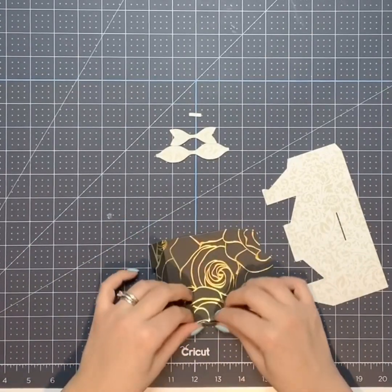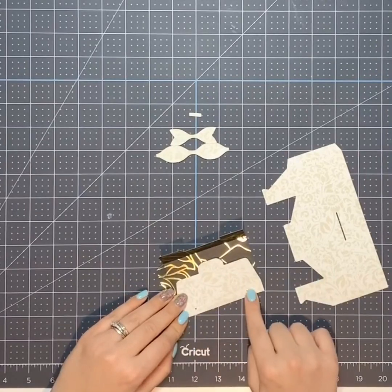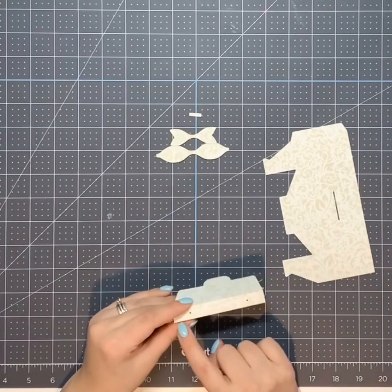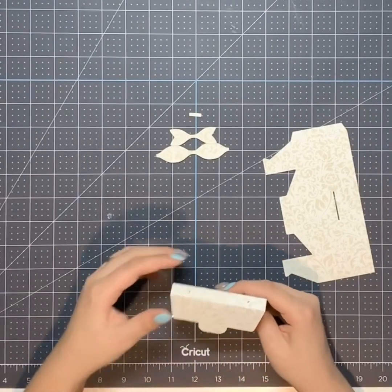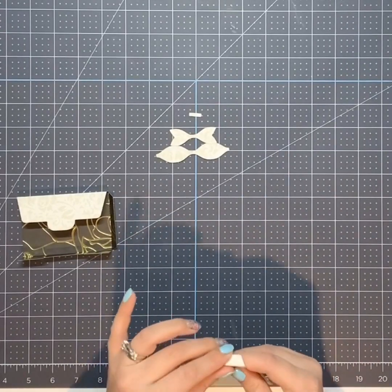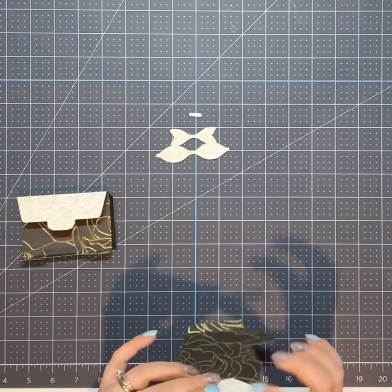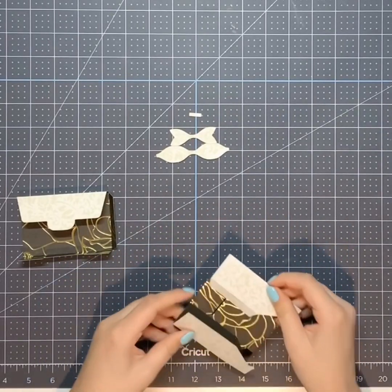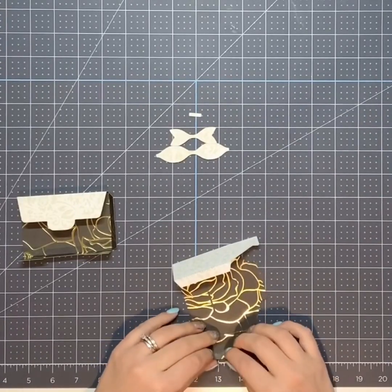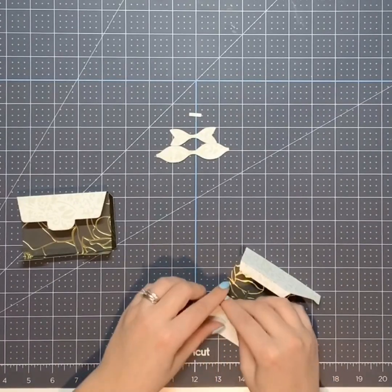You just fold it on the score lines and it gives you a spot for ribbon. I used the string of pearls this time. I might put something different on it — I'm not sure if I want the string again, but it turned out really cute. So there are little spots to fold it, and then you fold it in like this.